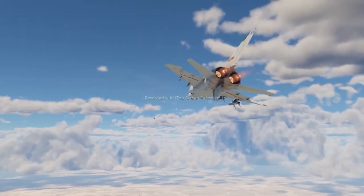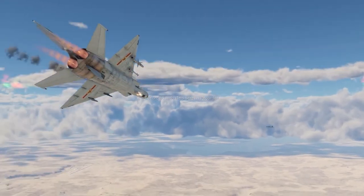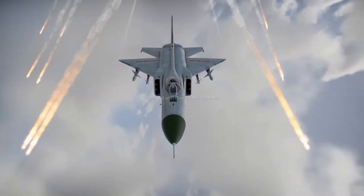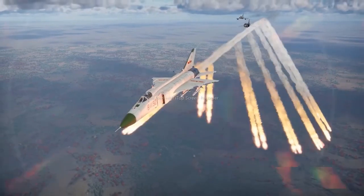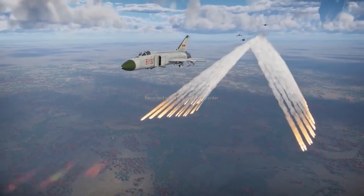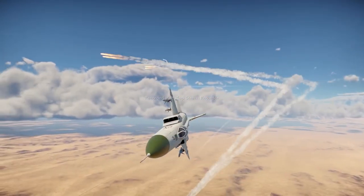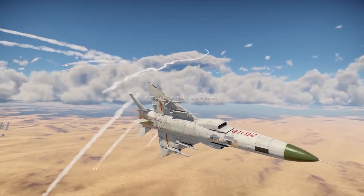As for countermeasures, it's a mixed bag for this fighter. It does have some, which is already a matter of envy for some competitors — the Mirage, the Draken, the Starfighter, the Nesher, and the F1 fighters can only envy their flares. But there are only 64 of them, and even despite their increased caliber, they might not last the entire battle.